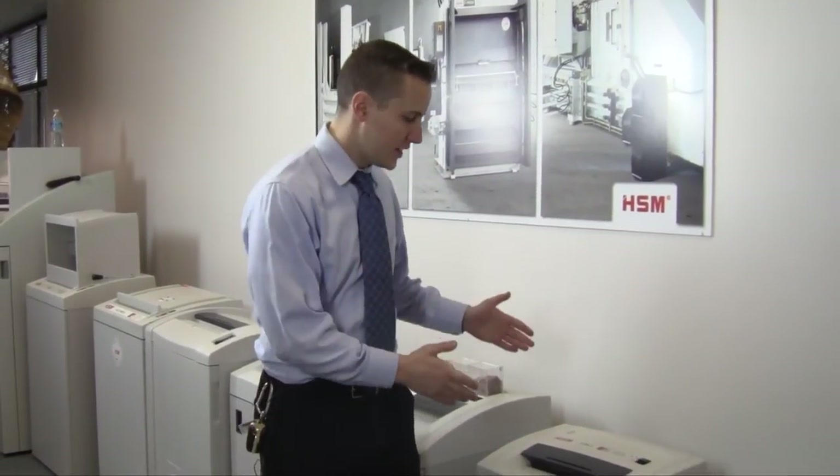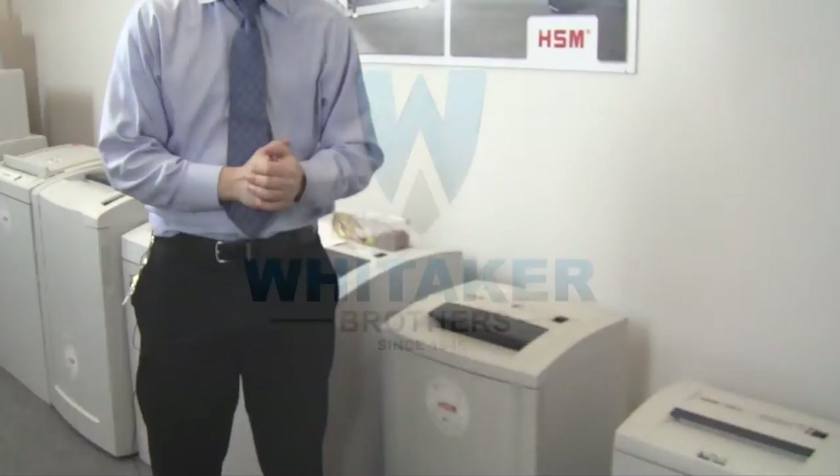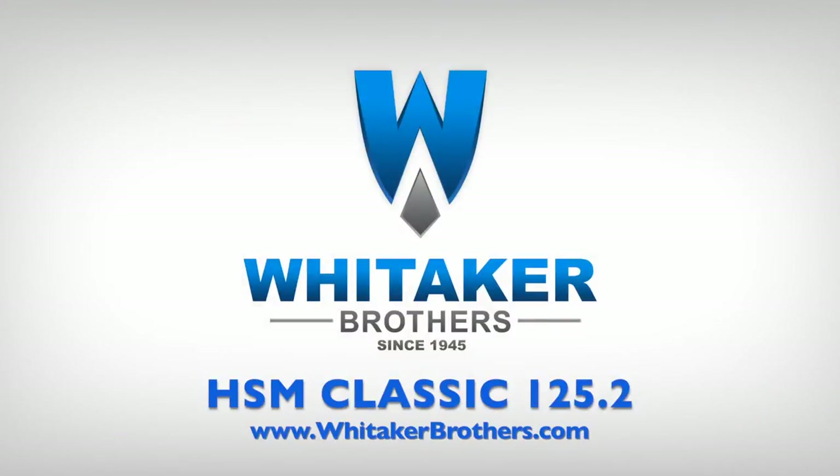Hi, I'm Kyle with Whitaker Brothers. We're here in our showroom. I want to give you a look at the HSM model 125.2 and also how it compares to the other products in the HSM lineup.